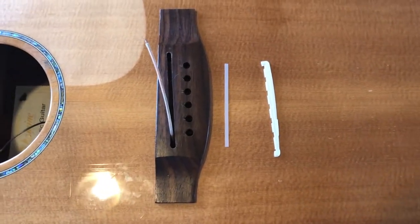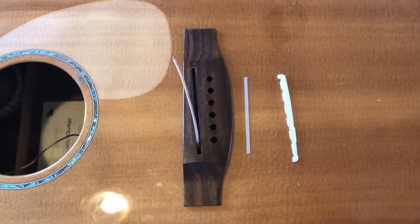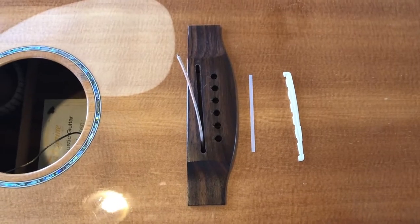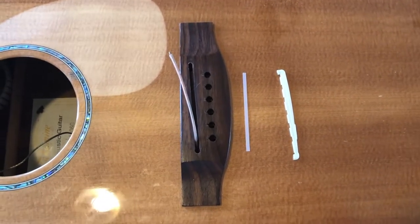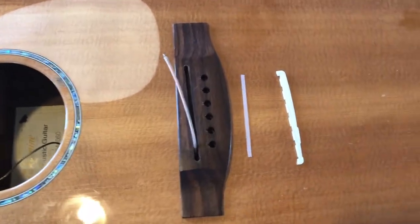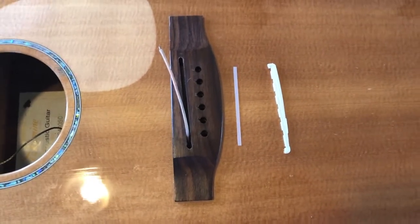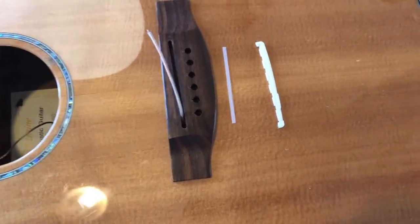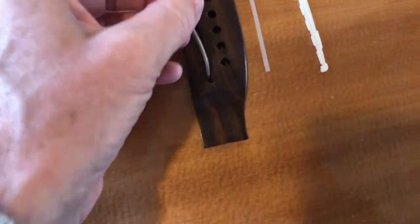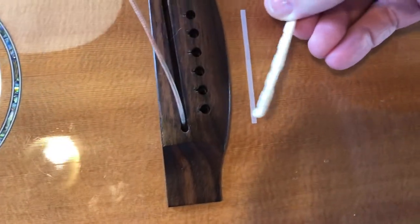Here's a short video on an acoustic guitar. I was told that the acoustic guitar didn't sound well — it's a Takami, but it doesn't matter what it's called — and that the person who told me this would prefer to play a cheap guitar rather than this one. When I took apart the bridge, I found a saddle...